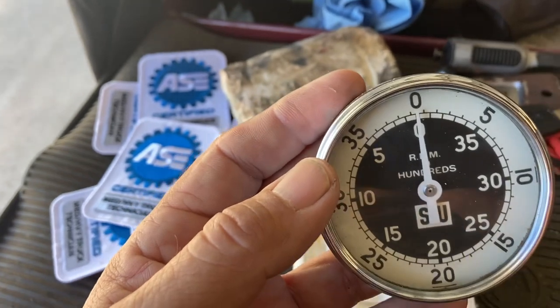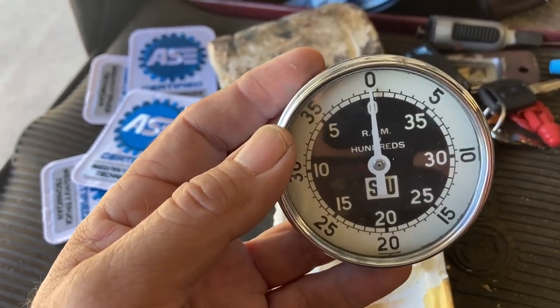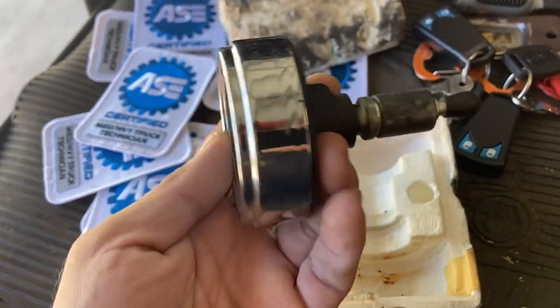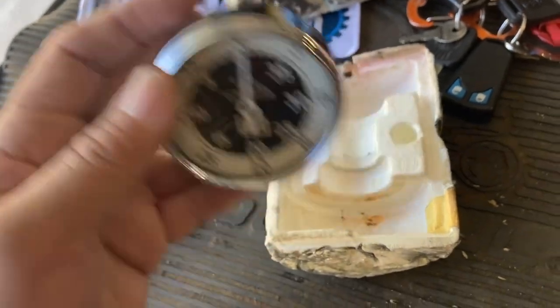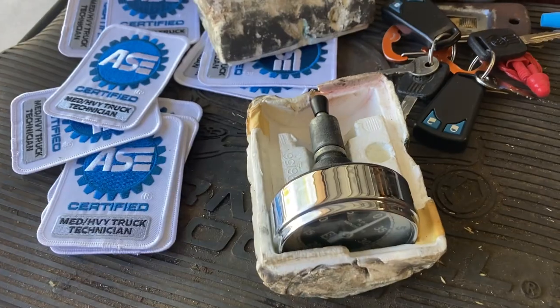Now if you had a motor that was already idling at a thousand RPM and it had five pounds of pressure, yeah, you're going to have to pull the pan and roll the bearings. Anyway, I came across this and thought I'd share this very old tool that just sits in my toolbox these days, because those days have passed. Thanks for watching.